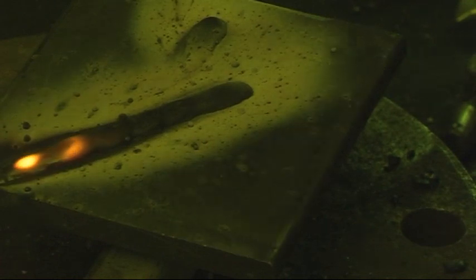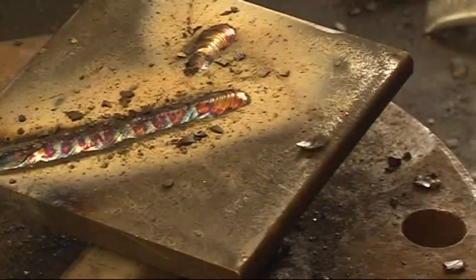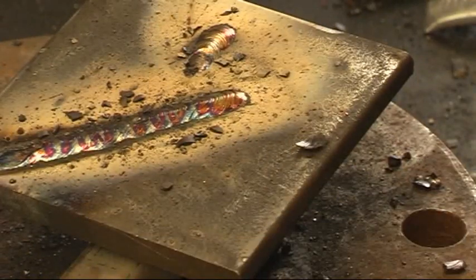That's really burning in there - that would be a lovely colour with the stainless rod.